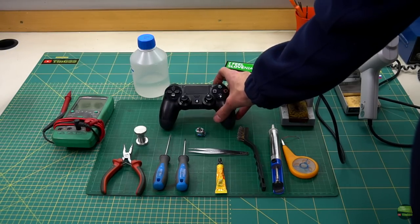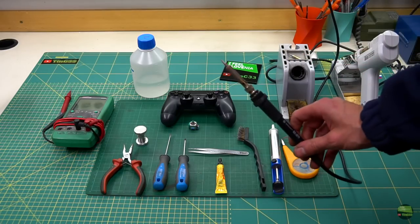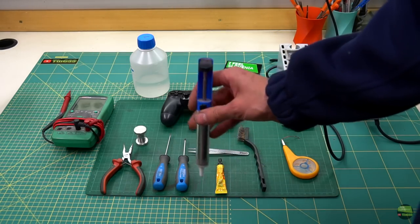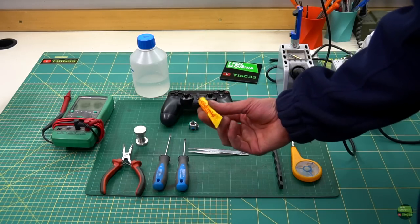To do this job I'll use the following tools and materials: a broken controller and spare gimbal, an 80W soldering station, a desoldering gun — but if you don't own them you can also use a sucking pump or copper wire for desoldering. And a steel brush.